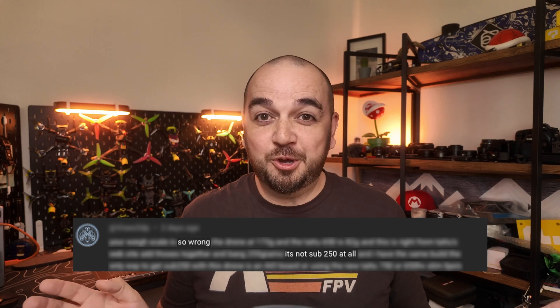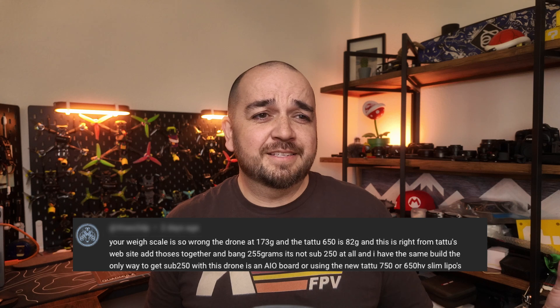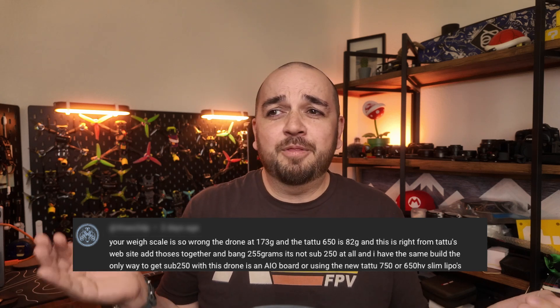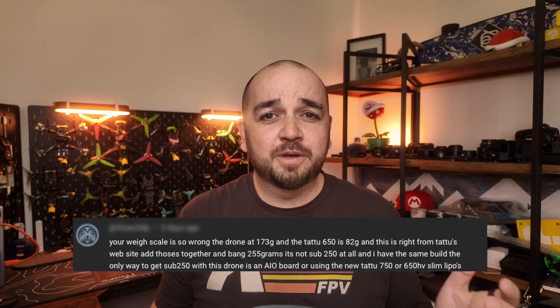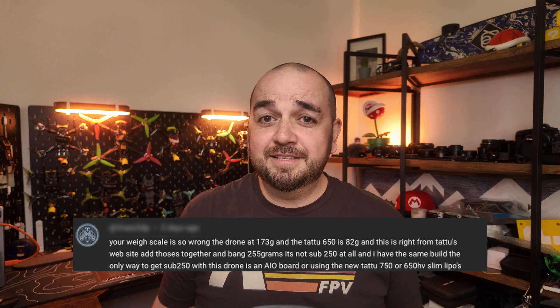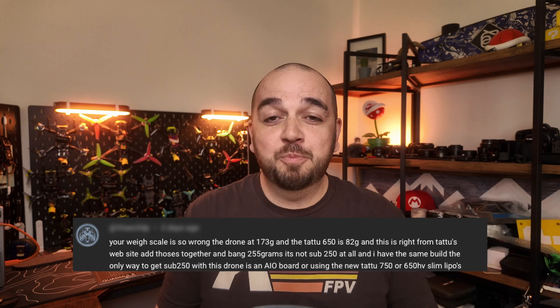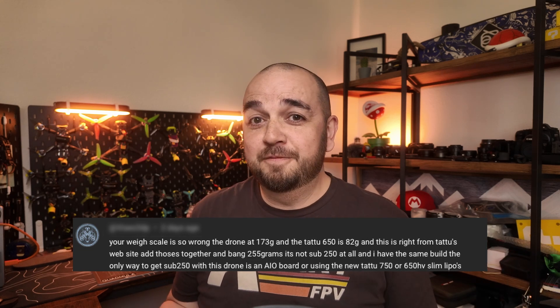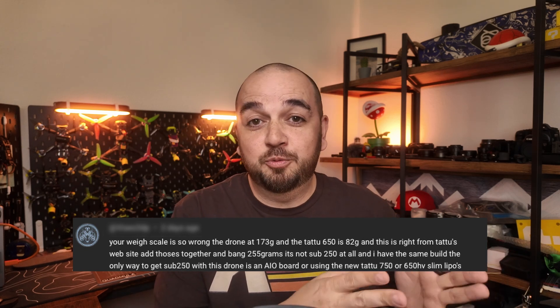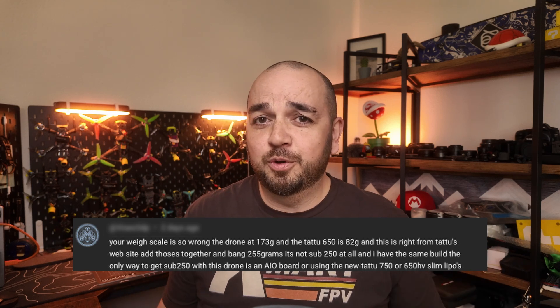So I guess you want to see the comment. In this video, we're going to take each part of that comment and see if the commenter is actually correct — whether I'm lying about things being sub 250 grams when they're not, or maybe they're just misinformed. As a disclaimer, whenever I show this comment I've redacted the commenter's name. I don't mean them any ill will. I just want to set the record straight so this comment doesn't go unanswered and it looks like I'm avoiding the question.